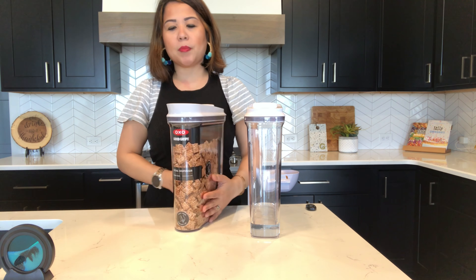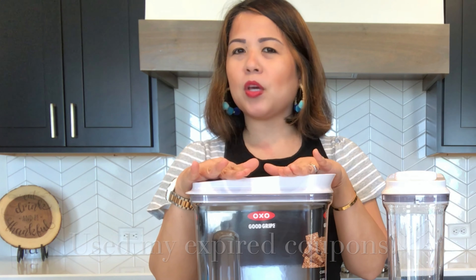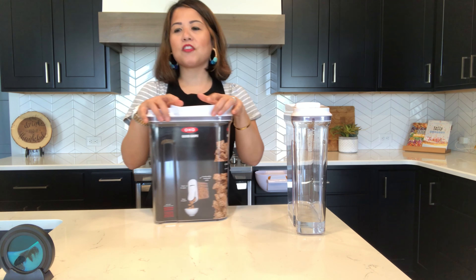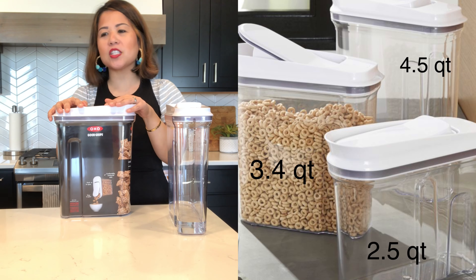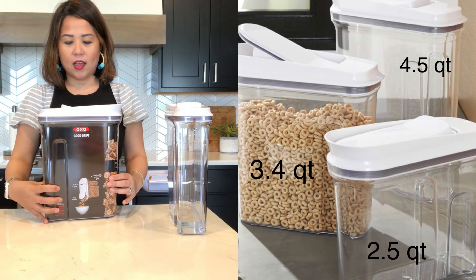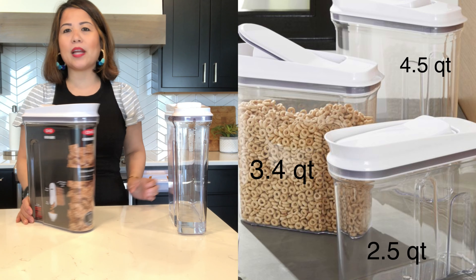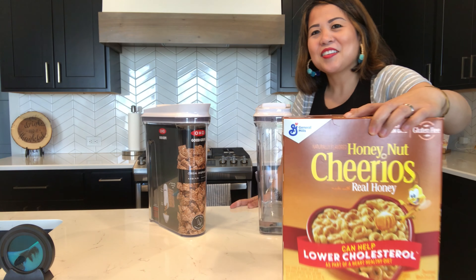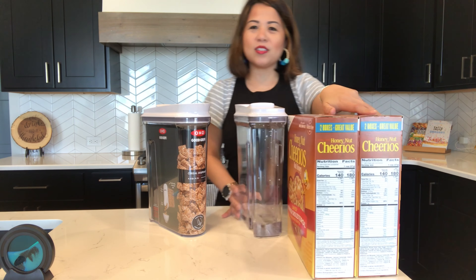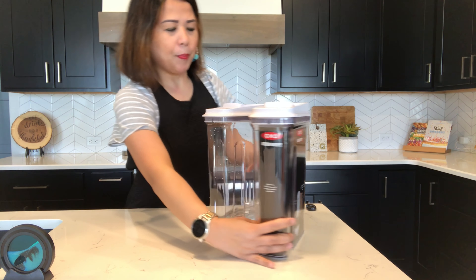The first thing I want to talk about is price — OXO pop containers are so expensive. On the OXO website it was about $22.99, and I ended up buying through Bed Bath & Beyond. These actually come in three sizes: 2.5 quart, 3.4 quart, and 4.5 quart. This is the biggest one, and we wanted a container that would fit our Costco-size cereal boxes.